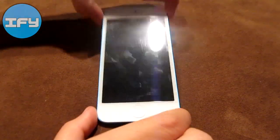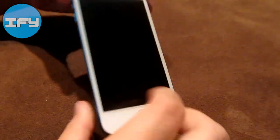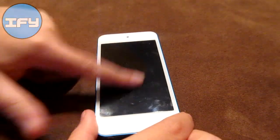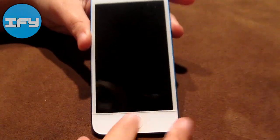Here I have my iPod Touch 5th generation, 32GB in blue. It does have a screen protector, that's why it's kind of scratched up right here. But if you don't have one, it looks really nice and really neat.